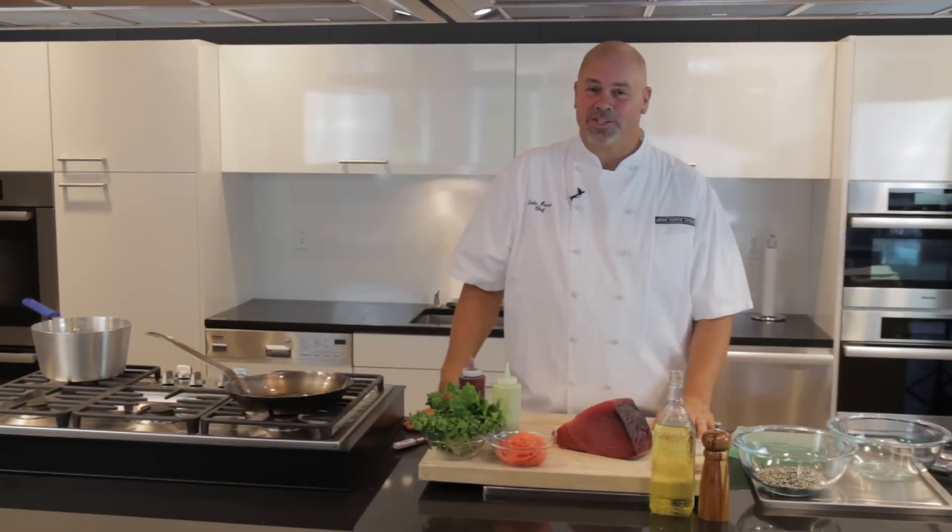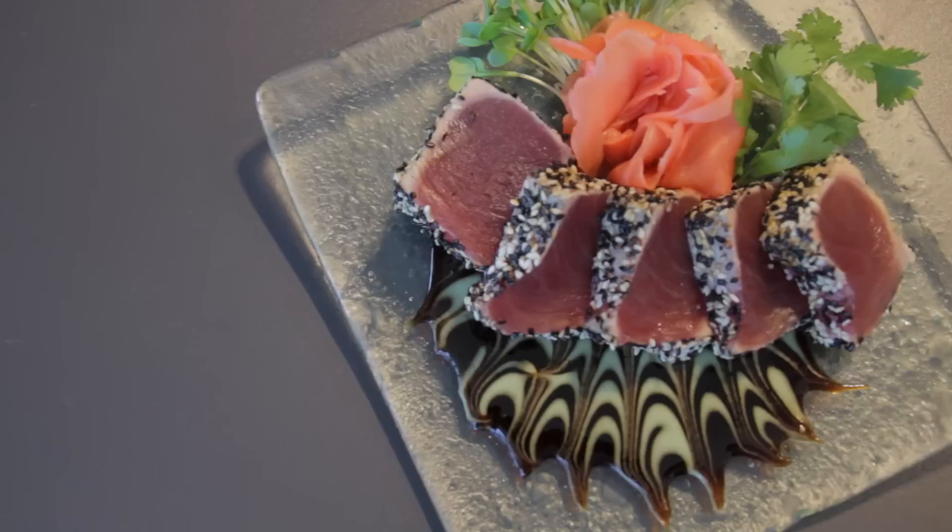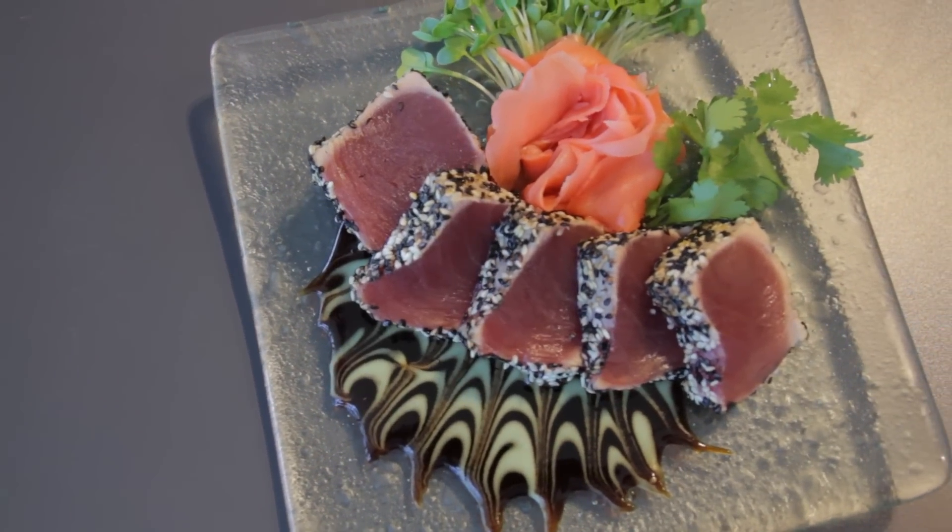Hi, I'm Chef John Howey from Seastar Restaurant and Raw Bar, and today we're going to be making one of my guest's favorite items: the sesame peppercorn crusted ahi with wasabi cream and ginger soy reduction.